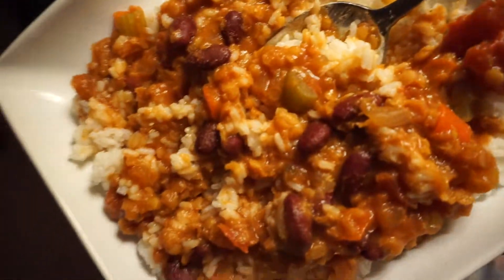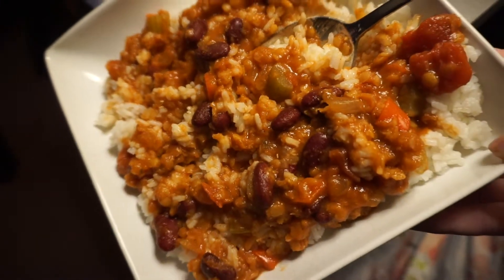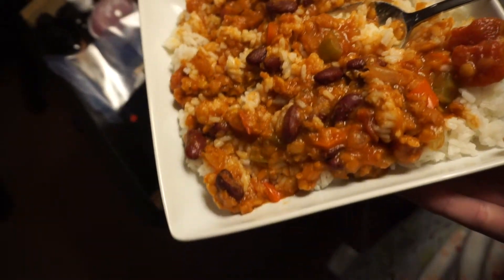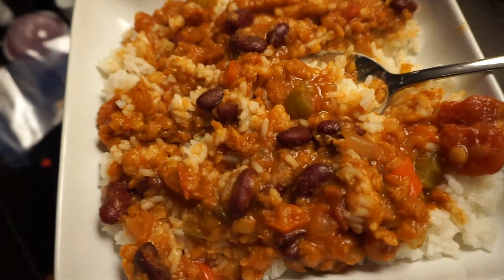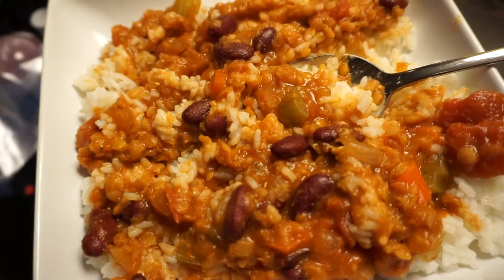Dinner for night two was chili, and it was pretty good. I changed the recipe only slightly — I think I added a bell pepper and a few different seasonings. I made it in the Instant Pot and ate it over some rice.